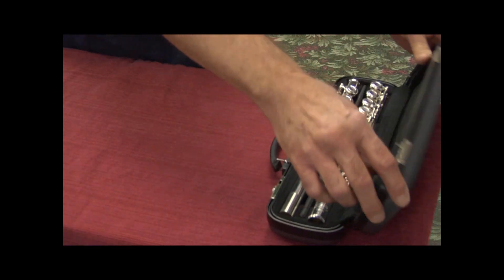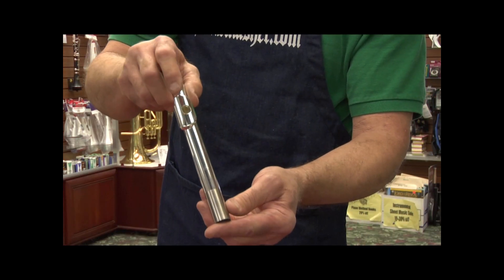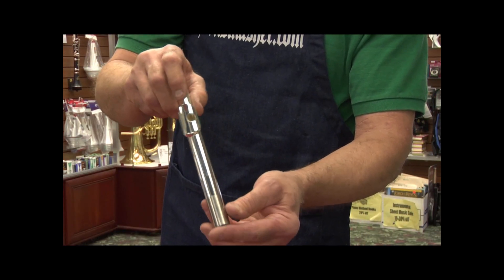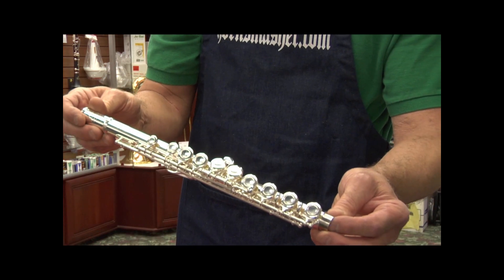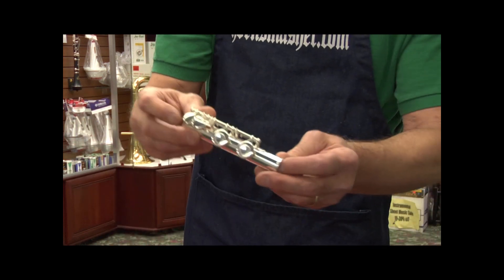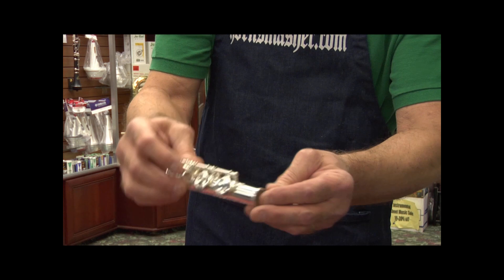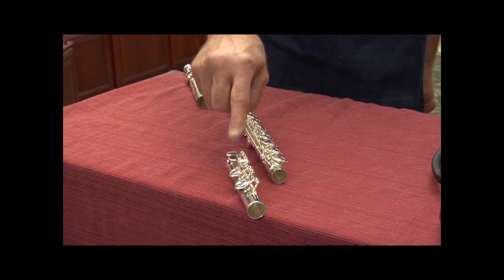Let's open the case and begin with the names of the different parts. The head joint is the part that you blow into. Next is the main body. And last is the foot joint. So it's easy to remember: head joint, body joint, and foot joint.